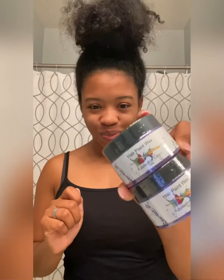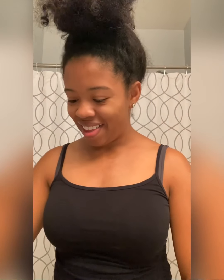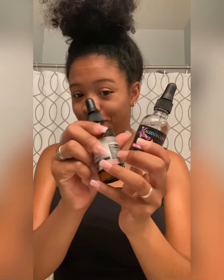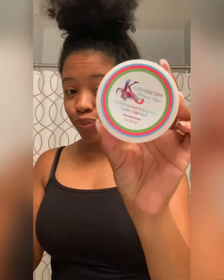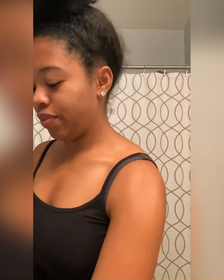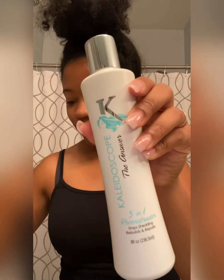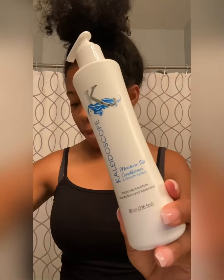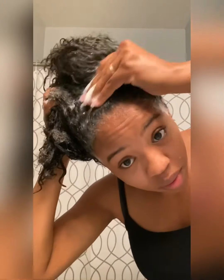Hey divines, here we have a tutorial with Kaleidoscope hair products along with hair paint wax. These are the products that came in my kit, along with all the amazing oils that I absolutely love. Can't forget the edges. We have our leave-in detangler spray and five-in-one reconstructor.